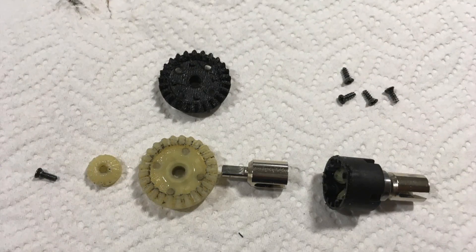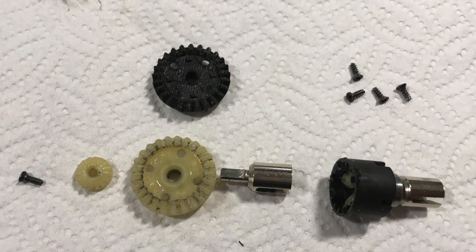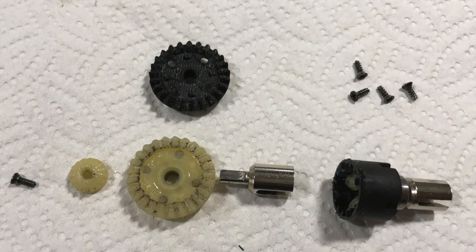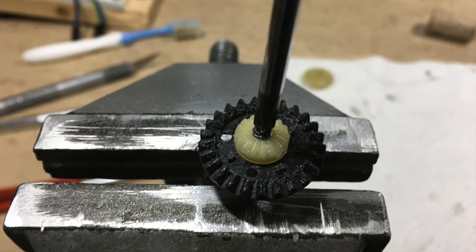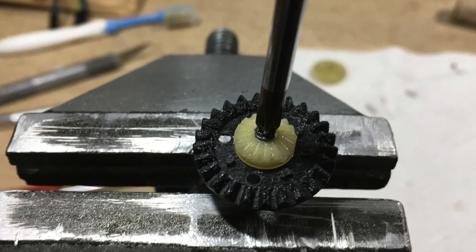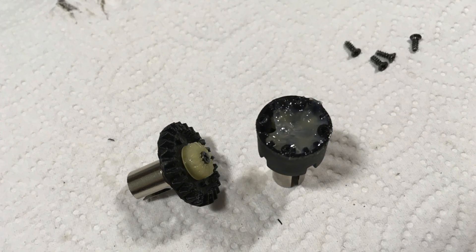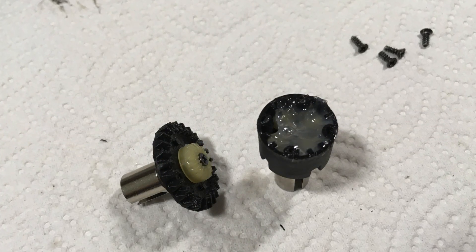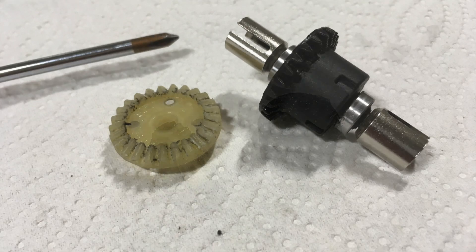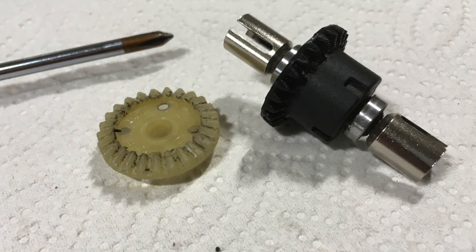Here you can see the disassembled differential with the stripped original ring gear and the 3D printed replacement. The spider gear is now screwed back in place. The differential is filled with silicone grease, and finally the big ring gear is screwed back in place.